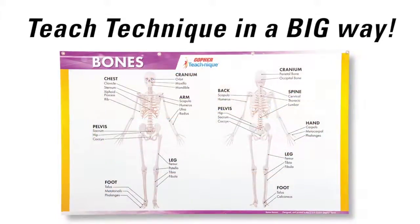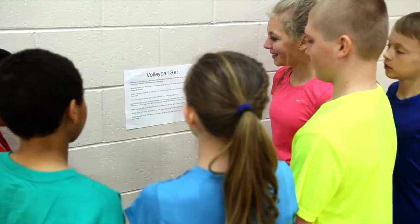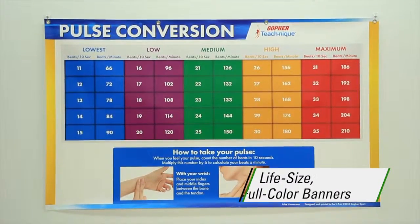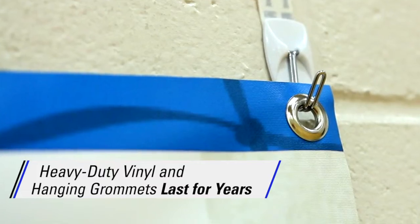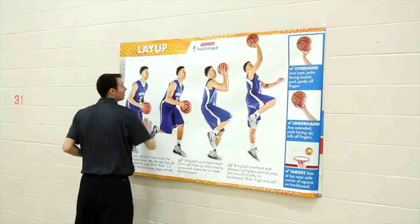Teach technique and fundamental PE skills in a big way with Gopher's TeachNik banners. Stop crowding around small posters or squinting to read instructions from only a few feet away. Life-size, full-color, 3 feet high by 5 feet wide banners are constant visual reinforcement even from across the gym. Banners are made of heavy-duty vinyl and have hanging grommets, ensuring they'll last for years and making setup, takedown, and switching between banners simple.